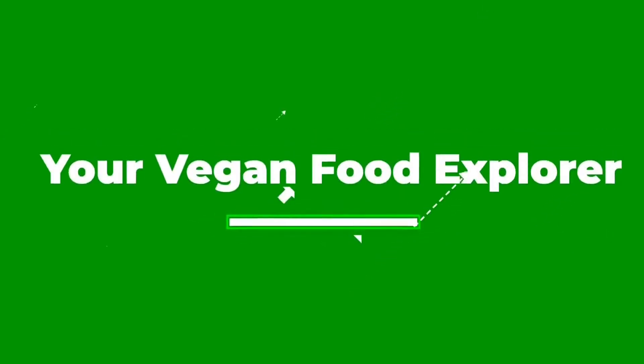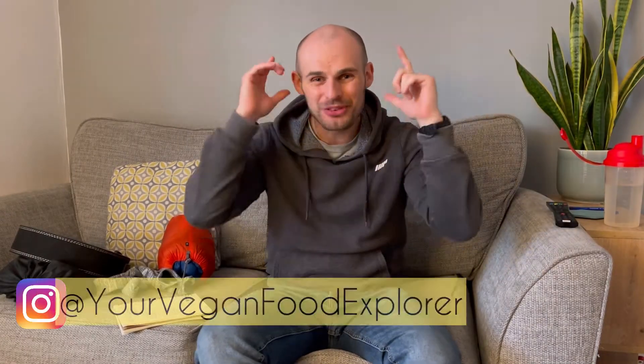Please don't forget to subscribe for more awesome vegan content. Hi vegan food explorers, I am of course your vegan food explorer.